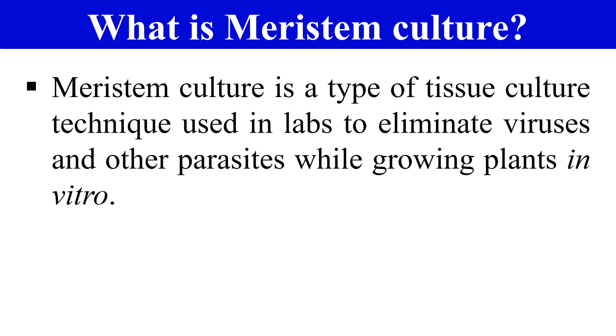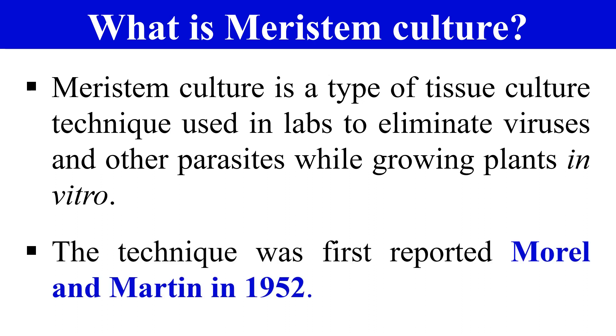In Meristem culture, we excise the Meristem from the shoot tip and allow it to grow under in vitro conditions, providing an artificial medium for it to grow. We generally use the growing tips of plant shoots that contain the Meristematic cells. The technique of Meristem culture was first reported by Morrill and Martin in 1952.